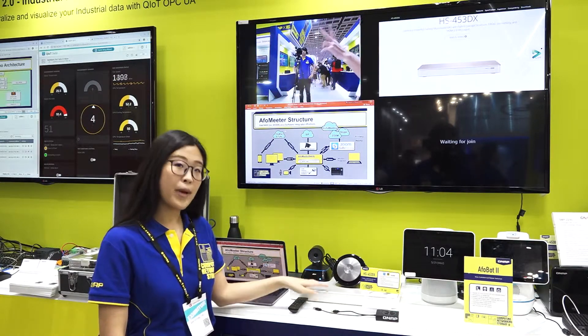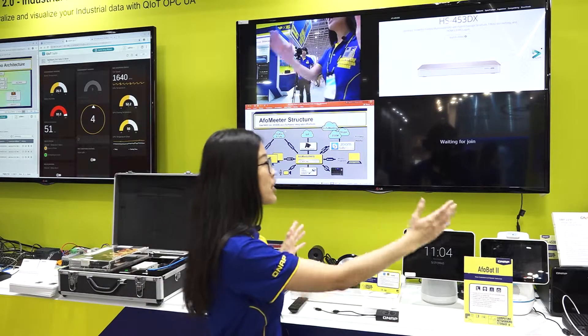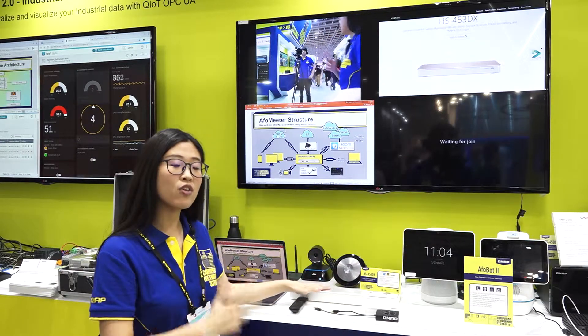The HS453DS supports two HDMI outputs, meaning you can connect two screens, giving a total of eight channels in the meeting.